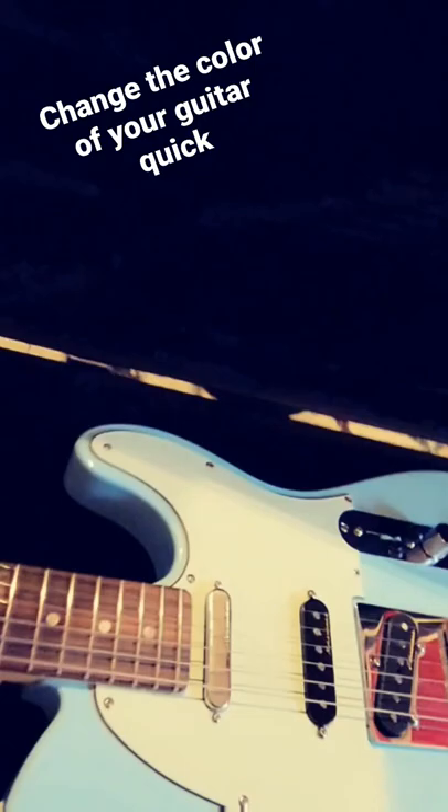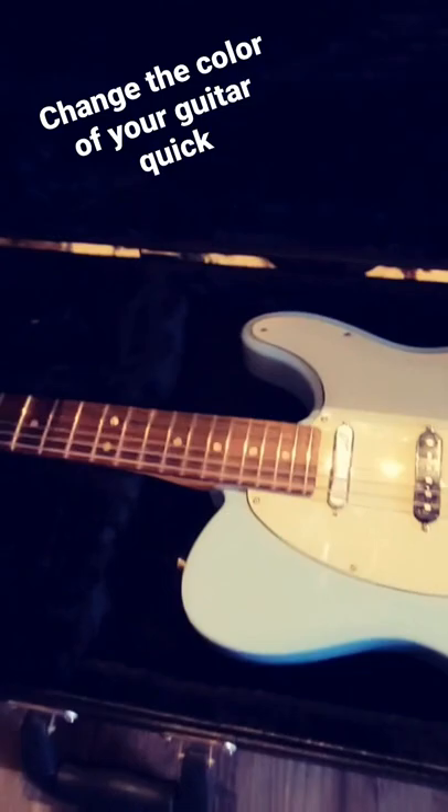Hey guys, just a quick tip — I learned this from a pretty famous YouTuber, you'll find out who he is in just a second. I'll let you in on the secret, but if you ever want to change the color of your guitar...